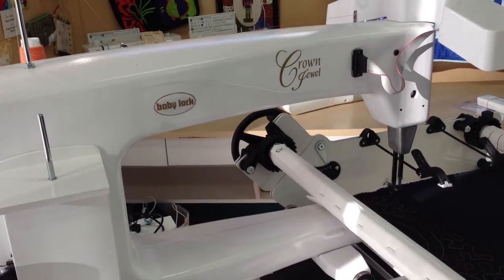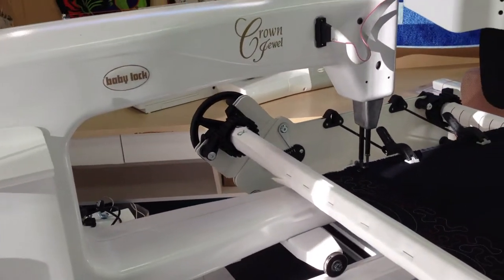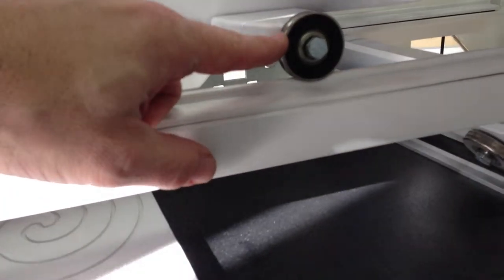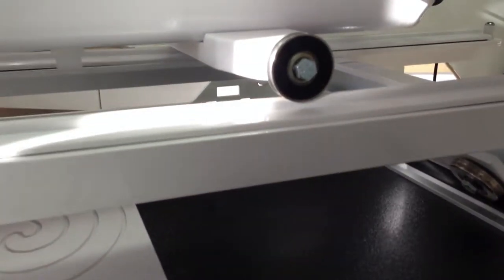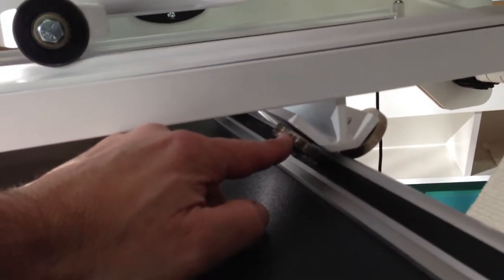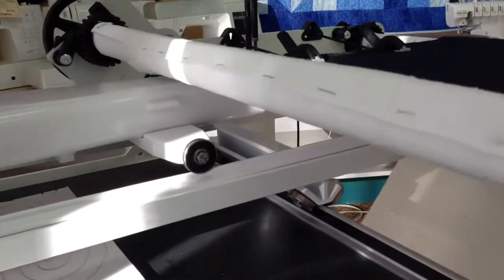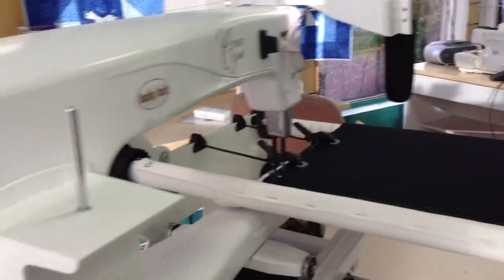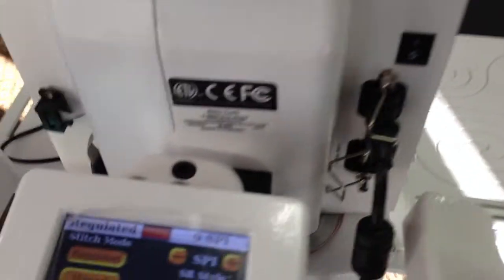A lot of times you can get those king and queen size quilts with the batting all done in there. The rails are very smooth. This is the bearing in the rail for the front-to-back motion, and one thing you get to see is the 45-degree angle of these bearings to the rails. So you get very smooth movement left to right, and when you have 10 feet of rails, that smoothness is really important.